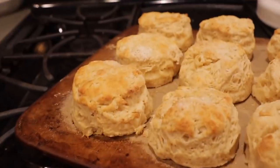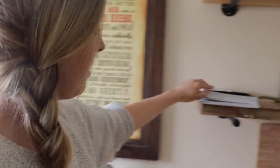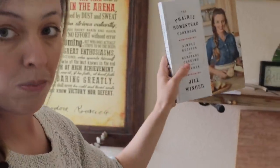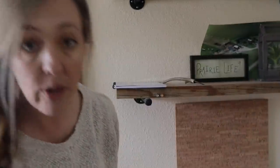Biscuits are one of those things I really appreciate because they don't require yeast. You can whip them up last minute if you need some sort of bread to go with your meal, and they're kind of old-fashioned and cool — definitely one of my standby recipes. This particular recipe is the one in my cookbook, on page 168 to be exact, but if you don't have the cookbook, I'll put the whole recipe in the show notes.